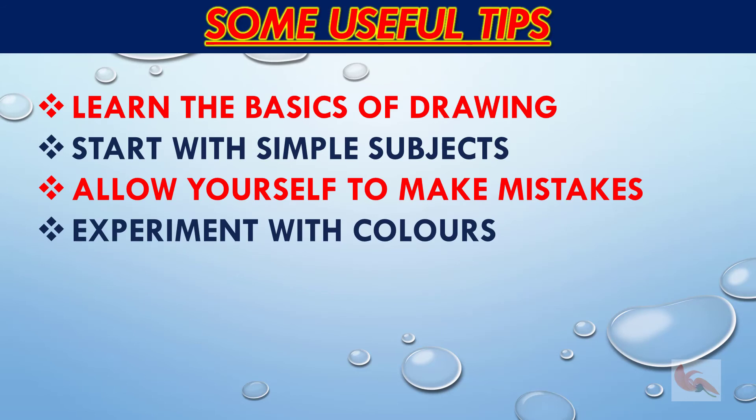Some basic tips for beginners before you start oil painting: you must get your basics of drawing correct. Start with simple subjects — choose subjects you love, like flowers or a simple landscape. Allow yourself to make mistakes and experiment with colors. Learn to get various shades. The more you experiment, the more you learn.